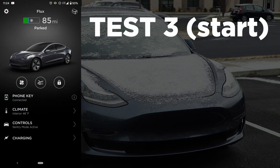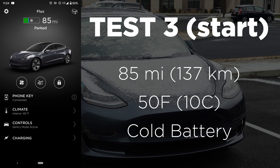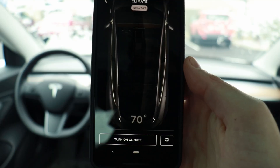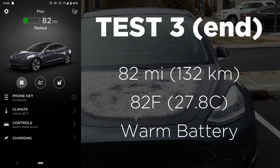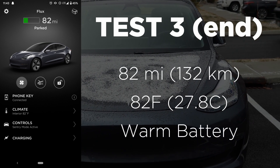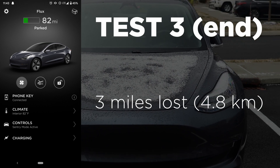For test three, we've got a low state of charge sitting at 85 miles of range. The cabin is at 50 degrees and we have a cold battery. 15 minutes later with max heat on, our range has dropped to 82 miles and the cabin is now up to 82 degrees. The battery is also fully warmed up, giving us a range loss of three miles.